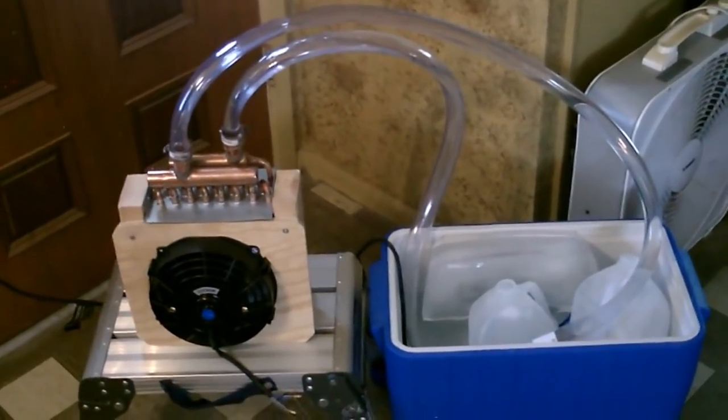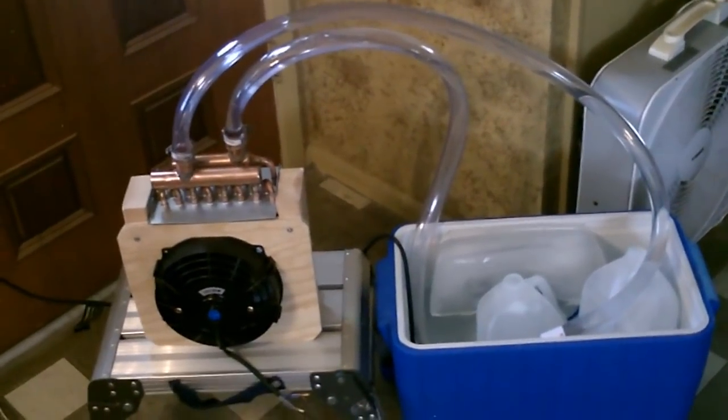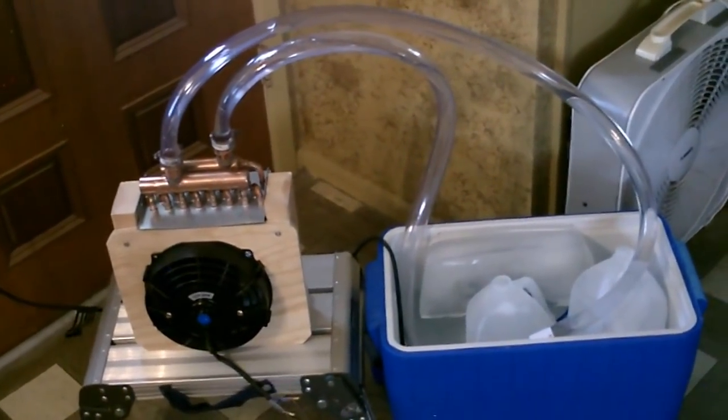Hey there, just a quick video to show you my latest ice-based air cooler. This one actually incorporates a heat exchanger in the back — it's like a little radiator behind that fan.